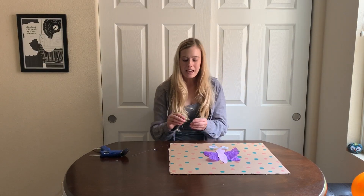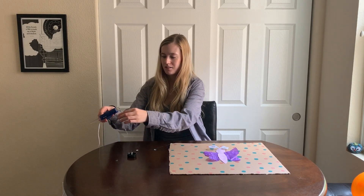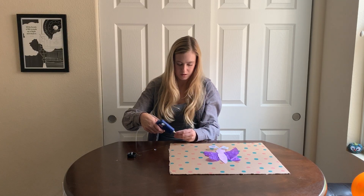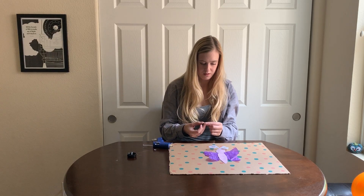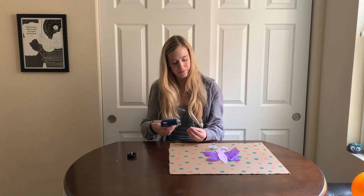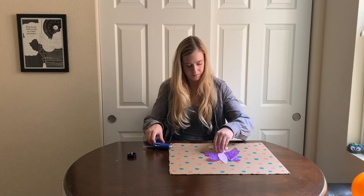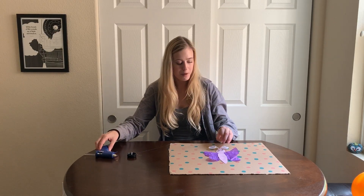Now once that is down, the only step left is to put the googly eyes on. I'm going to put one dot of glue on each eye and put it on my butterfly — one goes right here, and one on the other side. Once you're done with that, you have your butterfly, and we are ready for the science experiment part of this activity.